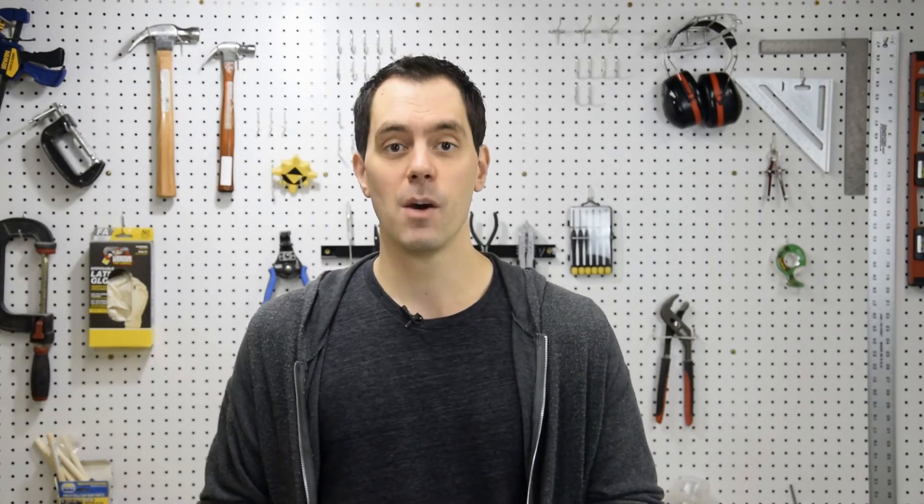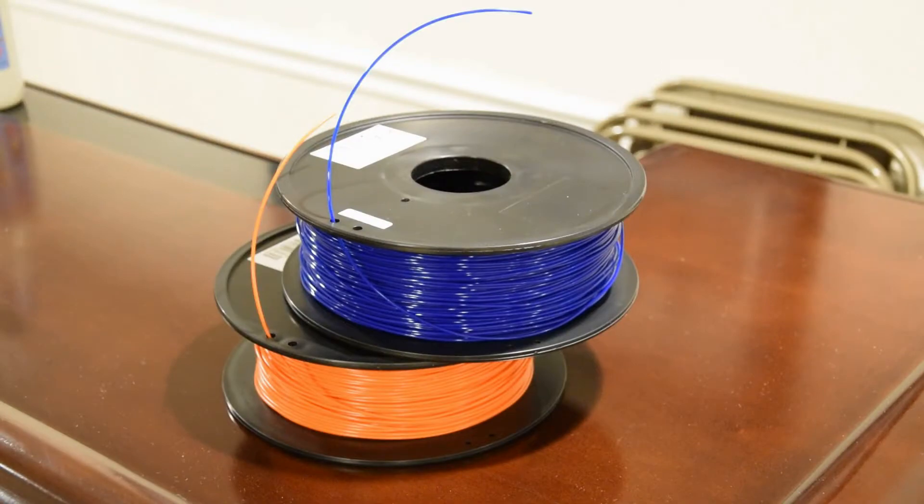The material for FDM printers is called filament, which is typically some kind of plastic and comes in spools. Filament can be very cheap or expensive depending on what you're using, but I've printed all the 3D prints in my videos to date using generic PLA filament, which only cost me $15 per spool, and I still have a lot of filament left.